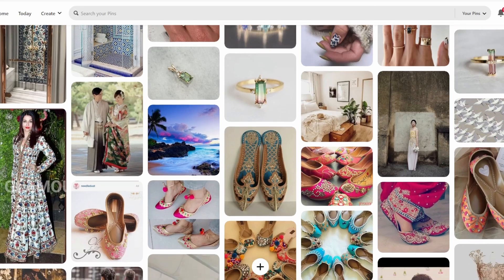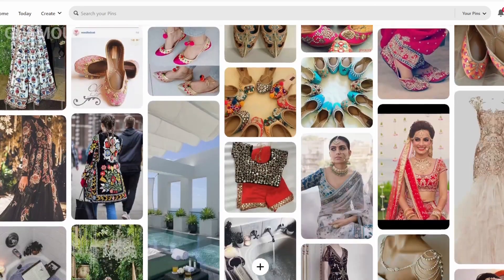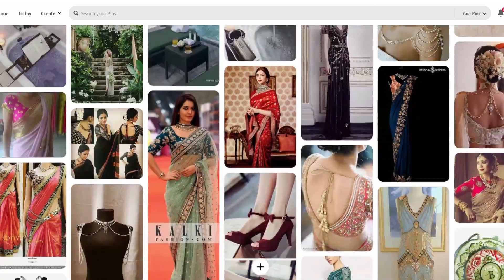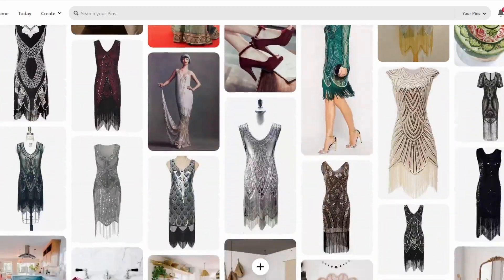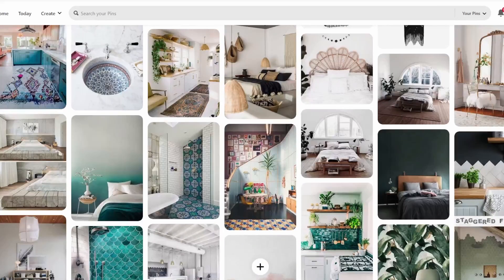I've always been a huge fan of intricate organic floral patterns found in traditional designs like jewelry, clothing, and home decor, and these earrings are an ode to that. So while I show you my CAD modeling process, I'm going to share a very honest and real story with you guys.